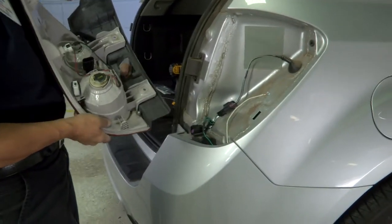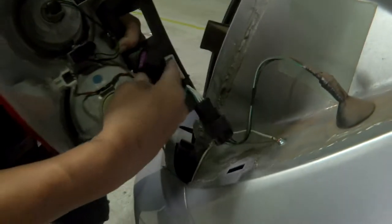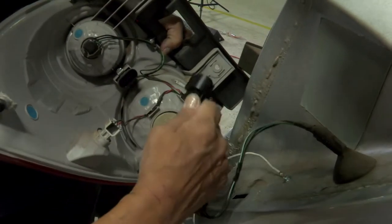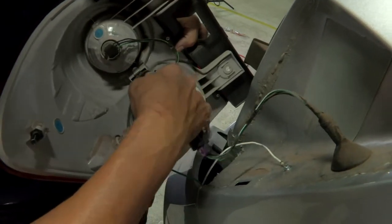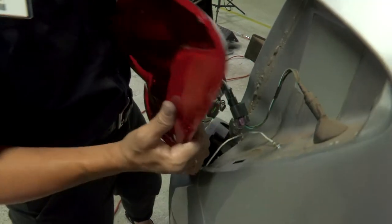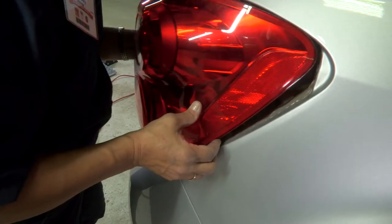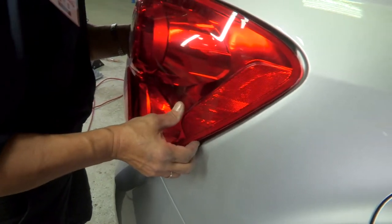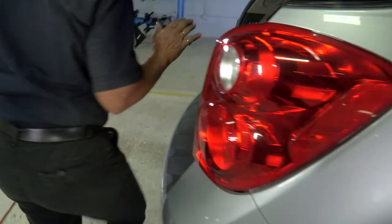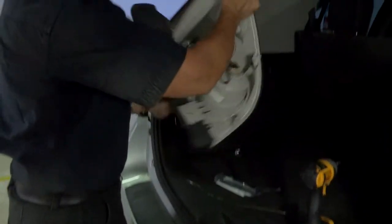Now we have our line here. Take your piece — it's got the push pin on it — and you're going to plug it into the actual back of the light. Make sure you hear the little click so that you know it's secure. Before we put this all back together, we're going to do a quick light test to ensure it's all working. I'm going to attach this temporarily and then we'll secure it.